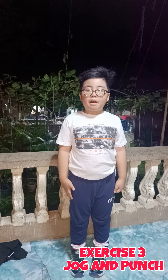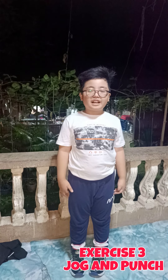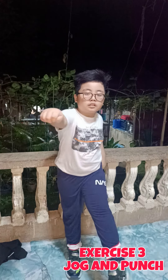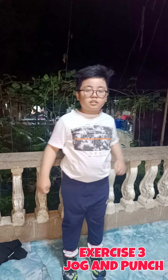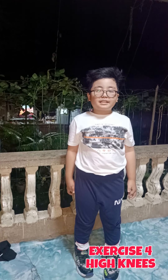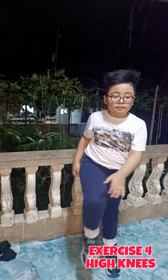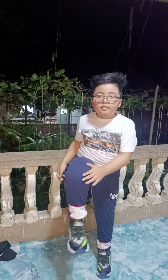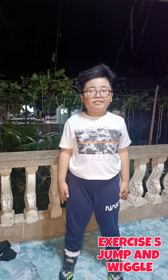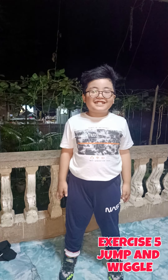Step 3 helps keep your heart healthy. It helps posture, improves balance, and improves hand-eye coordination. Step 4 helps us improve muscular endurance and balance. Step 5: Jump and wiggle exercise. This helps us to improve balance and muscles.